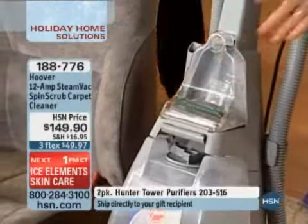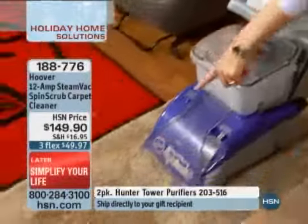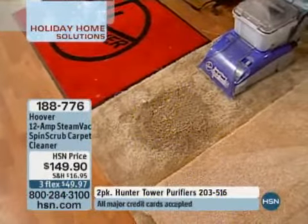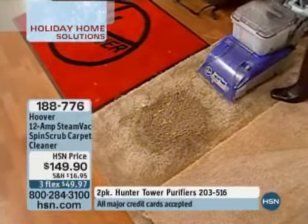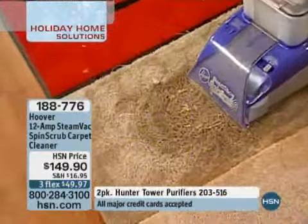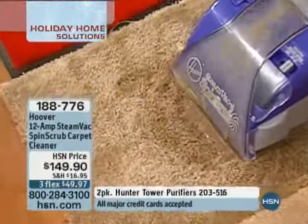Here is the gravy down here and the dirty water. You can't always see it clearly, but you're going to see it coming up here — look how heavy it is up there. That's the kind of stuff coming out of your carpet.